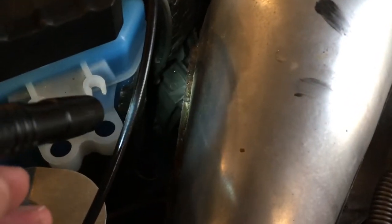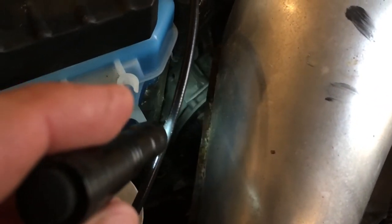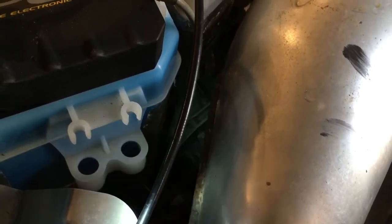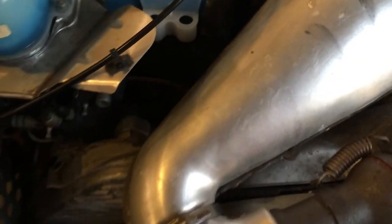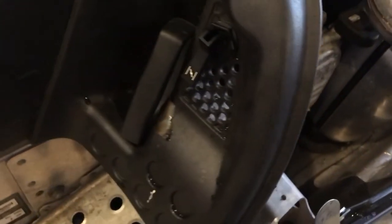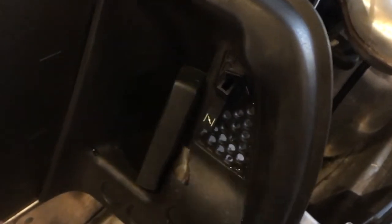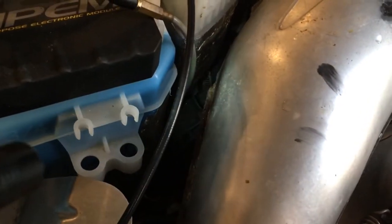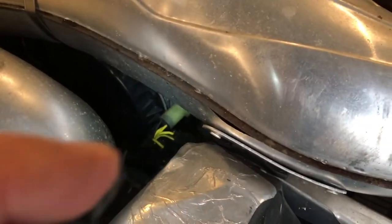Another item we want to address is right there — that's where your pull start is. I'm anxious to get this motor out so I can see if there's teeth on the flywheel. There's your pull handle. If it has teeth on the flywheel, I would love to go ahead and put an electric starter on this thing.